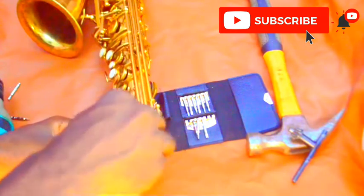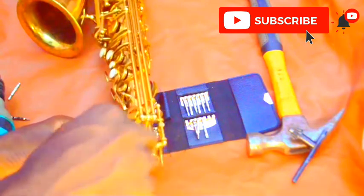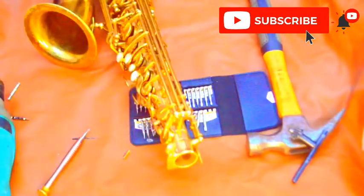This one is working fine now because we have removed the broken one. So you can see it now. That is how we do it — that is one of the ways you can remove a broken saxophone screw. Thank you for watching our YouTube video. God bless you guys.